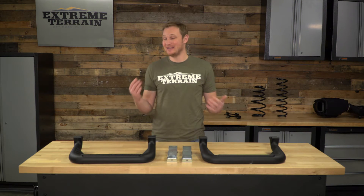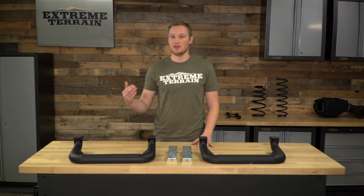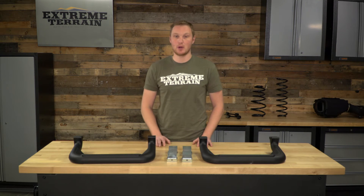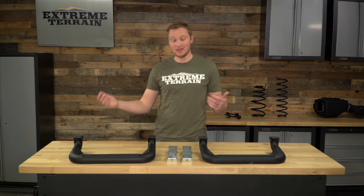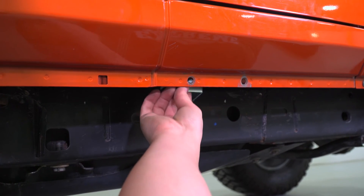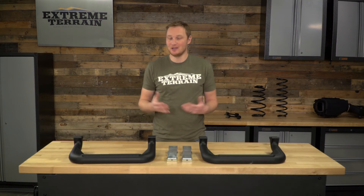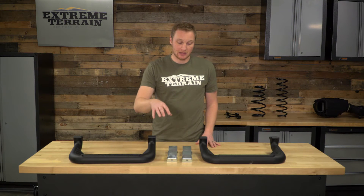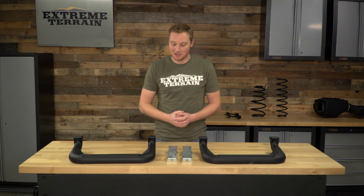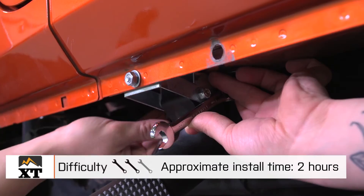As far as the install itself goes, it is very straightforward. You have these brackets — two per step — that you're going to be installing on the pinch seam in the underside of the tub. The step will then bolt onto this bracket. As far as where they go, it's really up to you. You hold the step up, move it side to side. As long as there are no obstructions, no bolts or wrinkles in the tub where you want to mount this bracket, you can really put it anywhere. The instructions are very clear on which holes you need to drill out to a 5/16th size, and then just use the included hardware to bolt your step onto the bracket once it's installed.